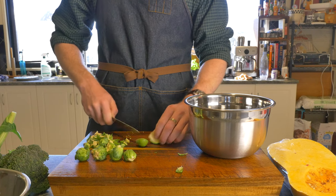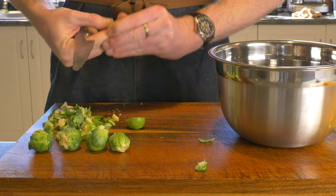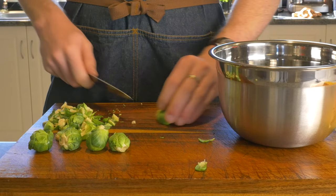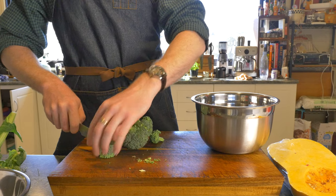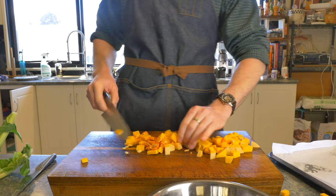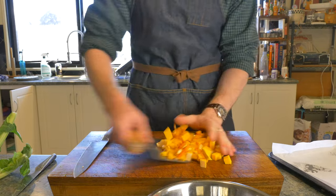If you are going to do brussels sprouts, cut them from top to bottom and then take out the core. Doing this ensures they cook more evenly and the core can be a little chewy. I'm going to do my brussels sprouts with the broccoli, so cut the broccoli into similar sized pieces and chuck it in the bowl. For the other salad I've used a quarter of a large butternut pumpkin cut into two half-inch cubes.